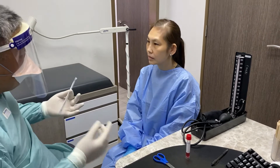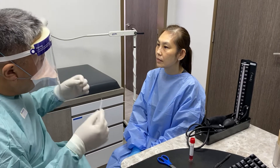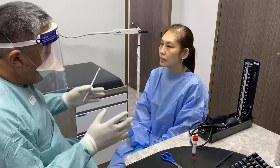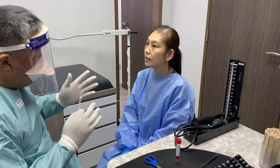Good evening, I'm Dr. Thanh. I'm going to do the swab for you. This is a PCR swab, basically to see whether there's any COVID virus at the back of your throat and your nose. This procedure is very simple. It will be done in one to two minutes.